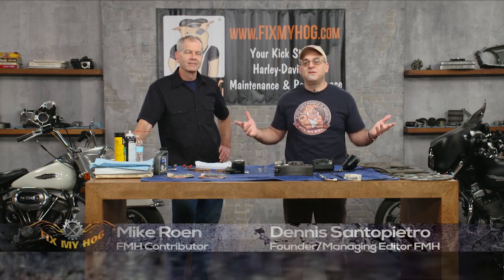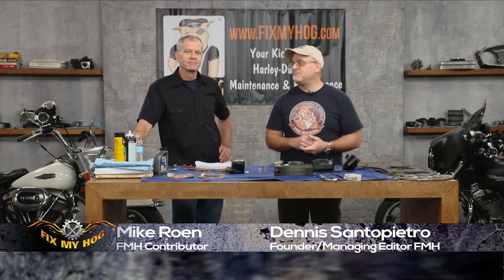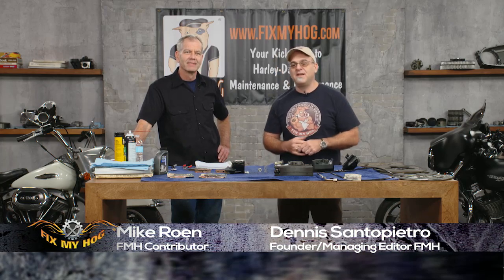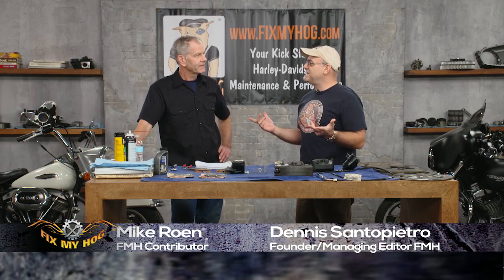Hello and welcome to Fix My Hog. This is a live event. Thanks for tuning in. I'm Dennis Santapetro — look at that on the screen, it says my name and it's spelled correctly. That's pretty hard to do. I've been trying all my life. I'm here with Mike Roan. Thanks for coming out today.